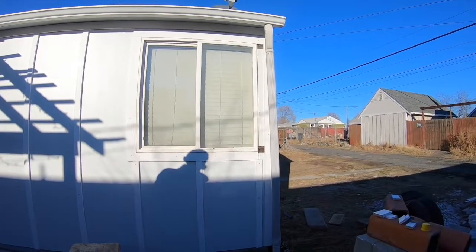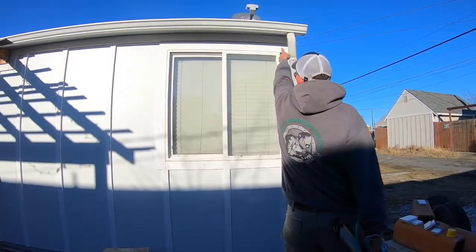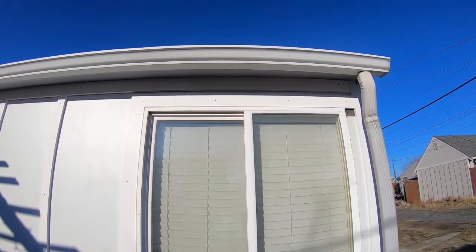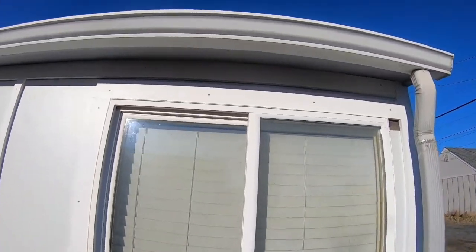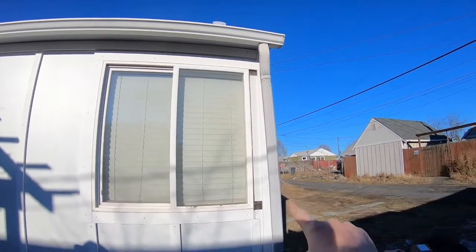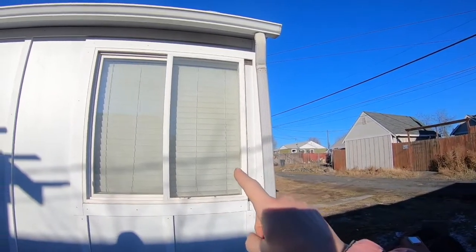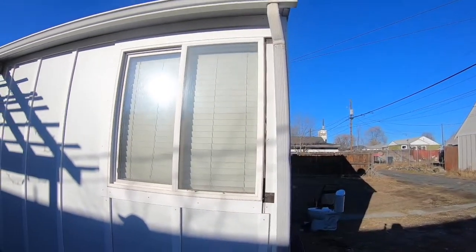We have to put little tiny batten pieces in between the top of the window trim and the house trim up there. We're going to do that one when we go home because we need to rip it with the table saw to get a straight cut. That's why we're not putting that piece up right now.